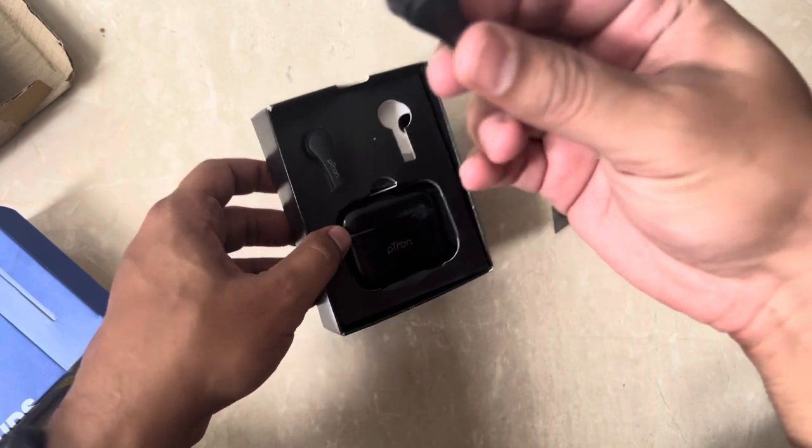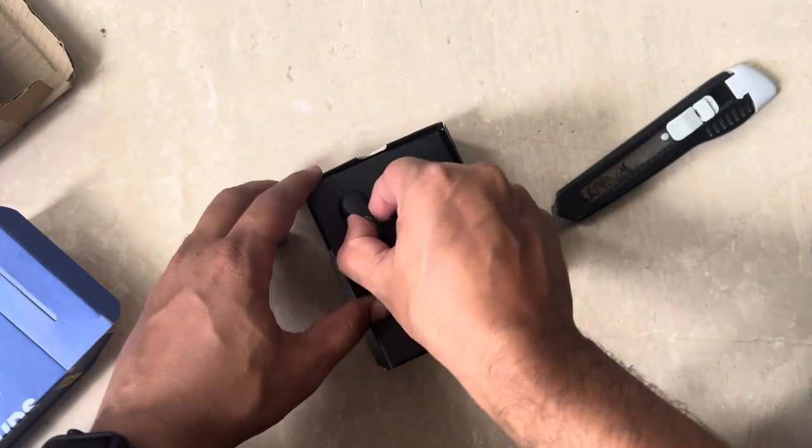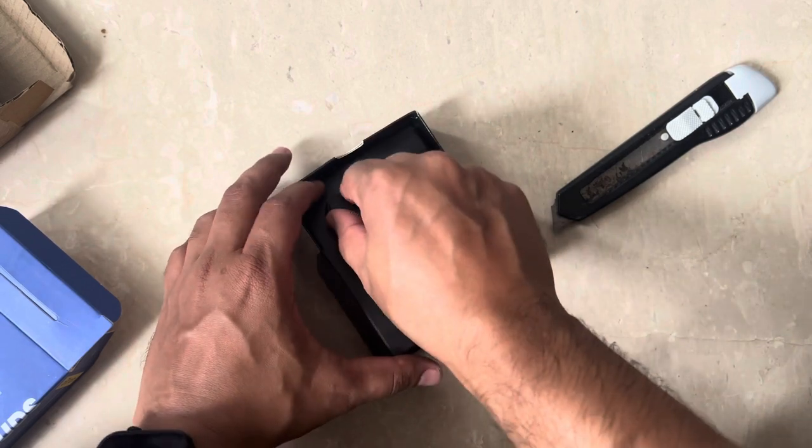And this is the earbuds. Simple packaging, nothing fancy.